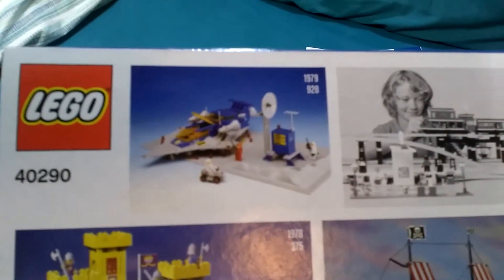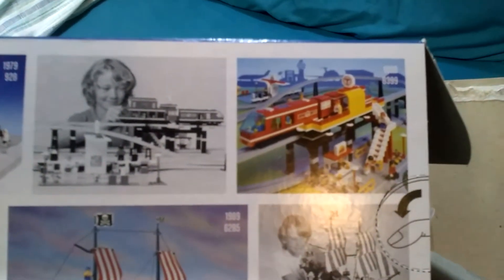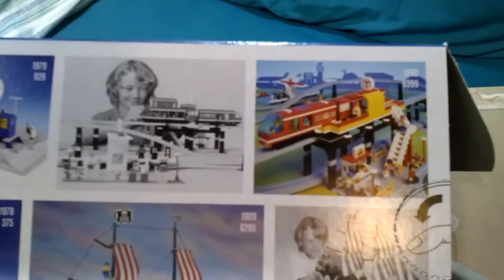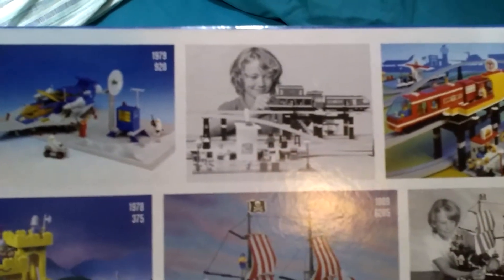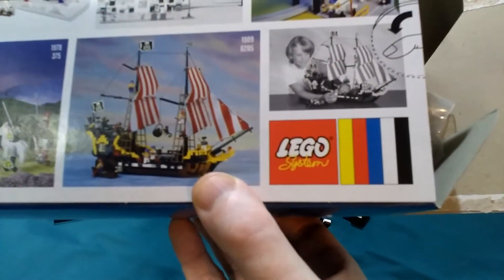1979, the spaceship with a small command centre. Now I had that set as a child; the others I didn't. My brother had the pirate ship and the castle, and no one in our family had the monorail, so I can't really relate to that set. But it's there to represent one of the classic sets — there's even a kid from the day playing with it. There's a pirate, and the classic logo with the colour bar.